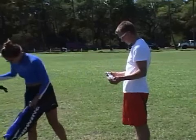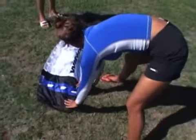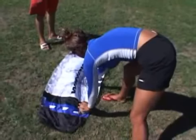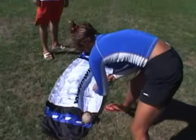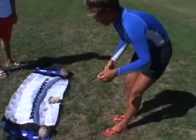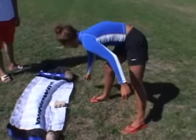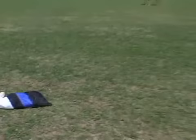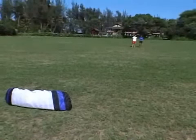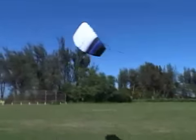It's very easy to self-launch your new kite. Find some small weights like sand, rocks, or coconuts, and place them onto the trailing edge of the kite, making sure that the bridle lines are not tangled. With the weight on the trailing edge of the kite, go to the bar and gently walk backwards, pulling on both sides of the bar evenly, raising the kite to the neutral position.